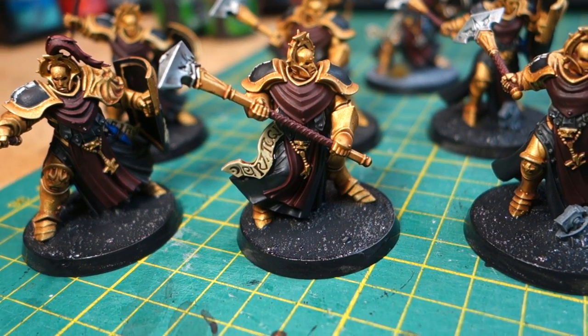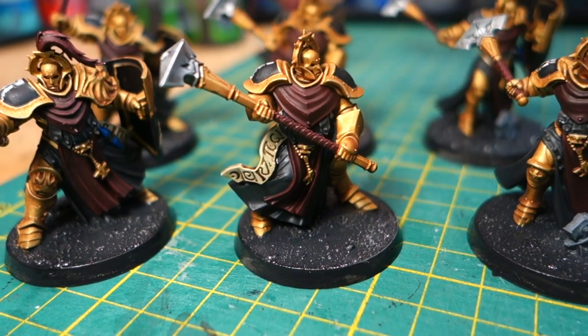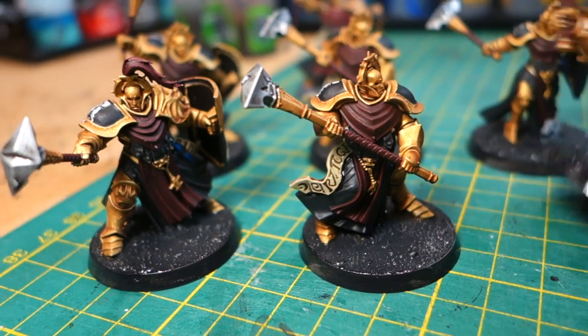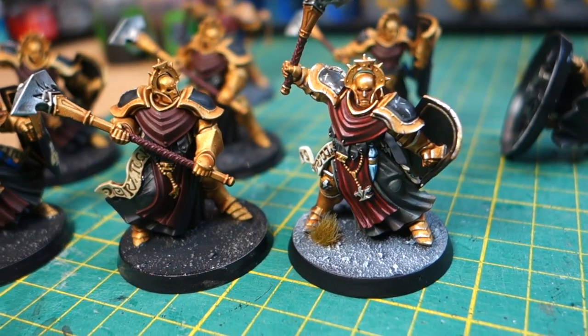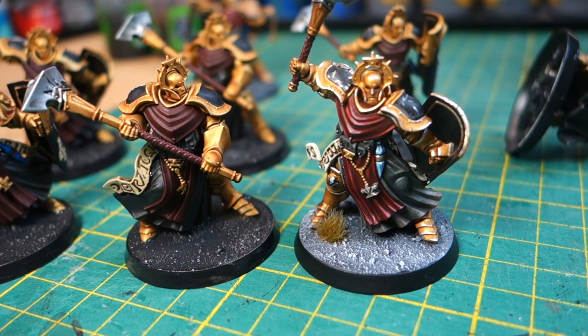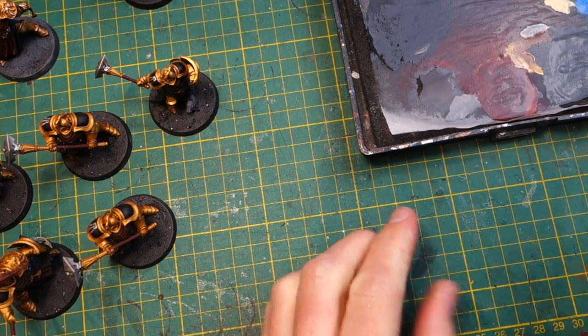Once the base colors are neatly painted in, the miniatures are looking pretty good. In fact we could take them to the table at this point — that's a nice tabletop standard paint job. But of course you can see the difference when you do the extra work and do the highlighting and details. I'll start with Storm Host Silver and highlight all the gold areas.